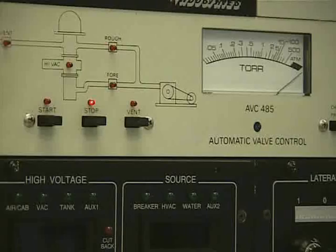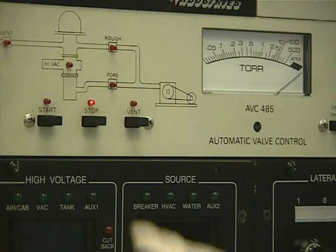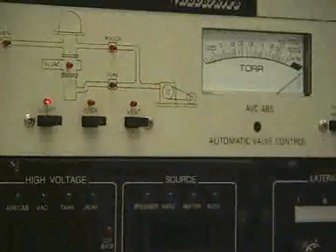After removing your sample and loading the cage we need to pump down the system. We pump down the system by pressing the stop button and then the start button.